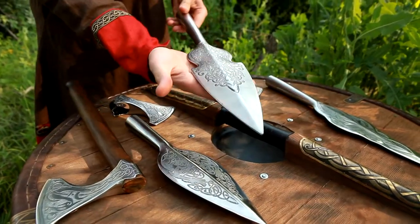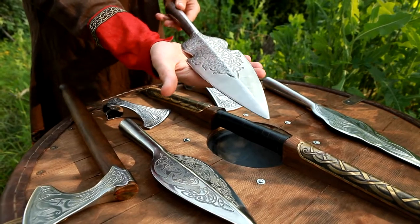And this one — oh yeah — this one brings about the eastern spirit.